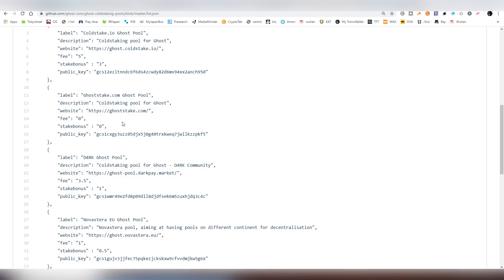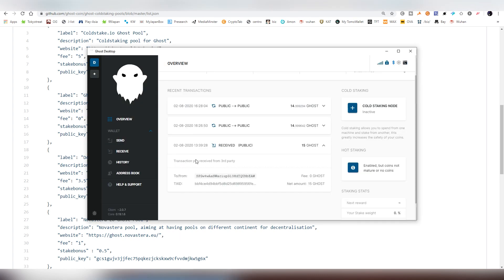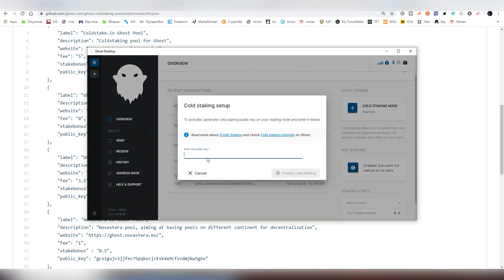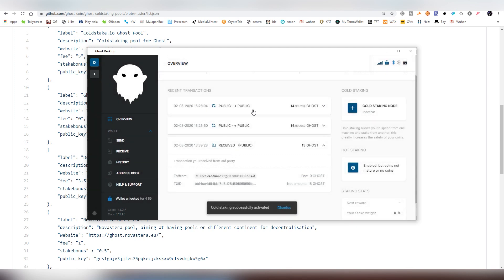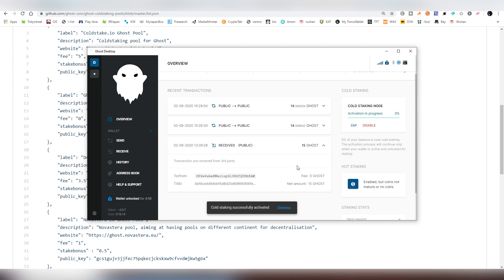I'm going to go with ghost.cheap and copy their mainnet pool address from GitHub — that's the public key here. What you need to do is copy that, go back to the wallet, click into the cold staking node, click the plus button, and paste the address there.